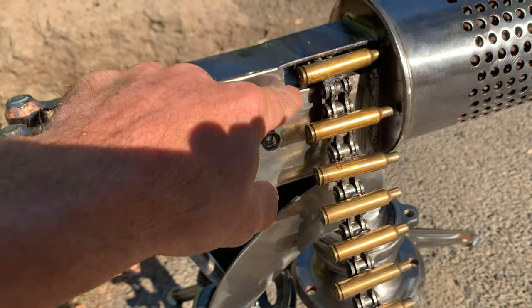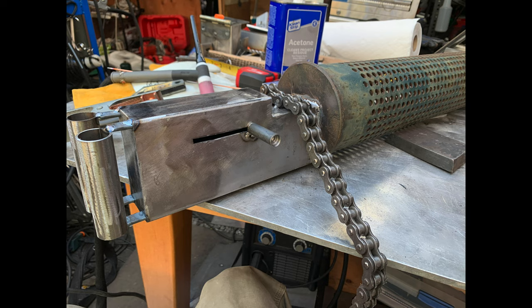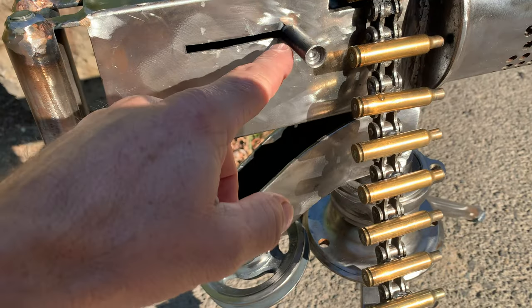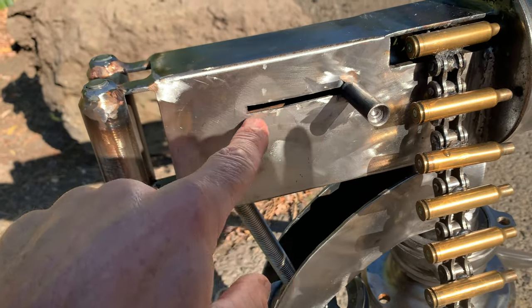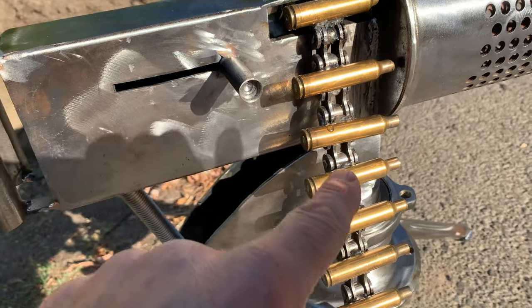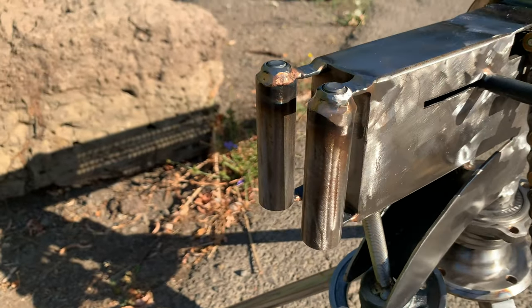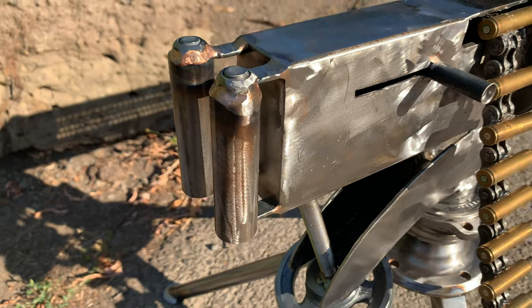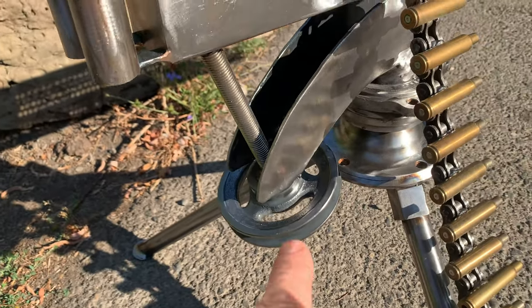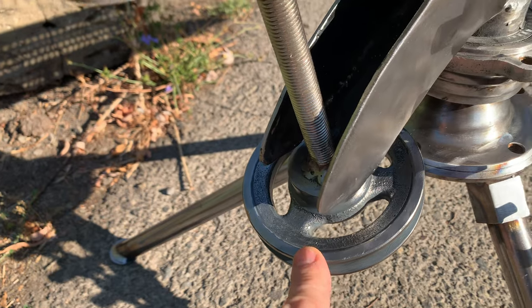And this — I guess you call this the breech. This is metal doweling that I cut off, and then I drilled the end very carefully to give it some character. Cut this out by hand. This, of course, is a metal motorcycle chain. Made the handles back here by hand. These are bolts and nuts. You probably recognize this wheel from a drill press — the gears.